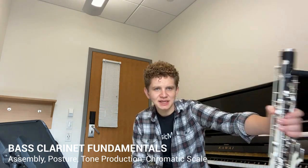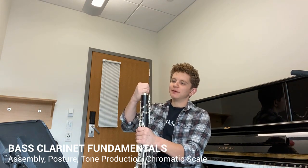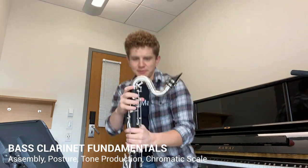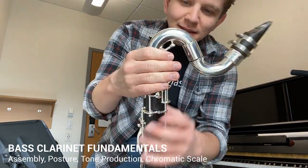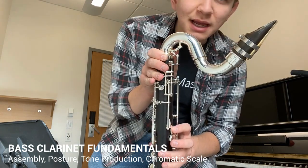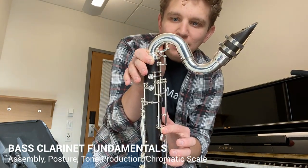Once you feel confident doing that, go ahead and take the body of your instrument and put it on there. As you put it on, make sure that these keys line up, so whenever you press the register key, this top part can come up as well.